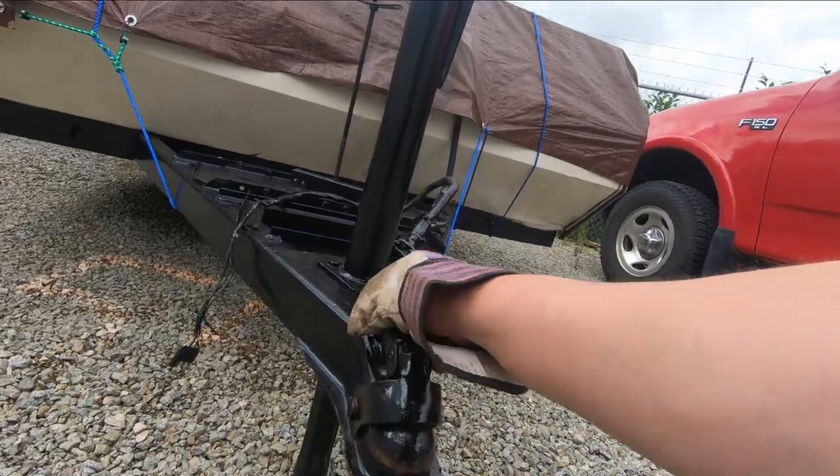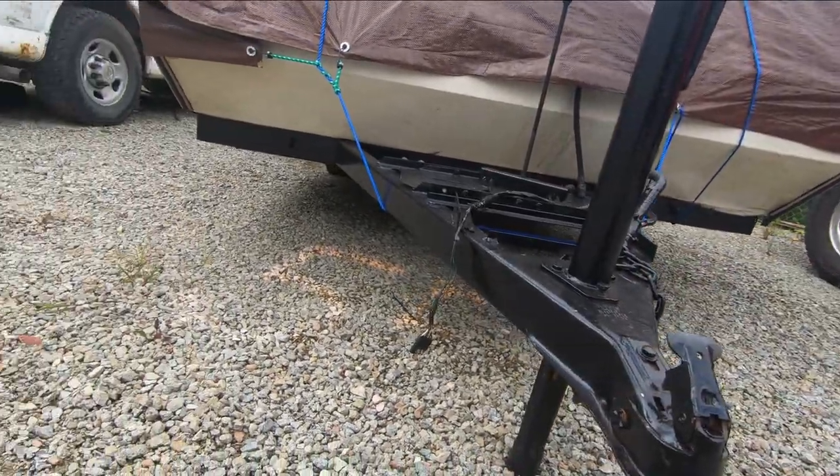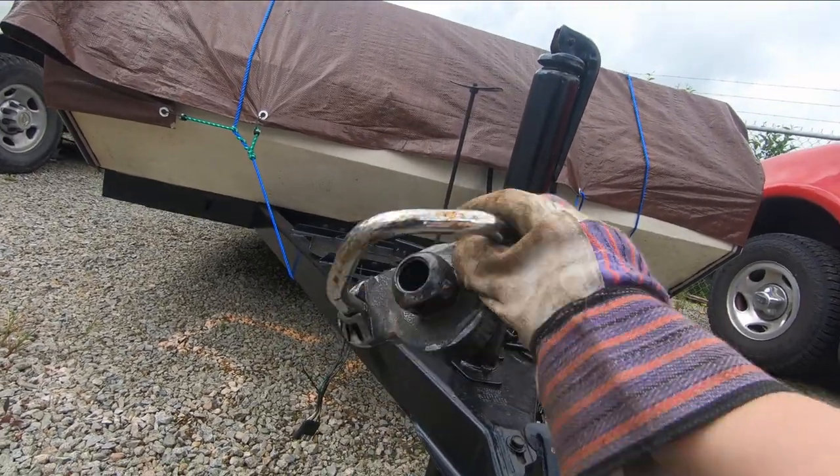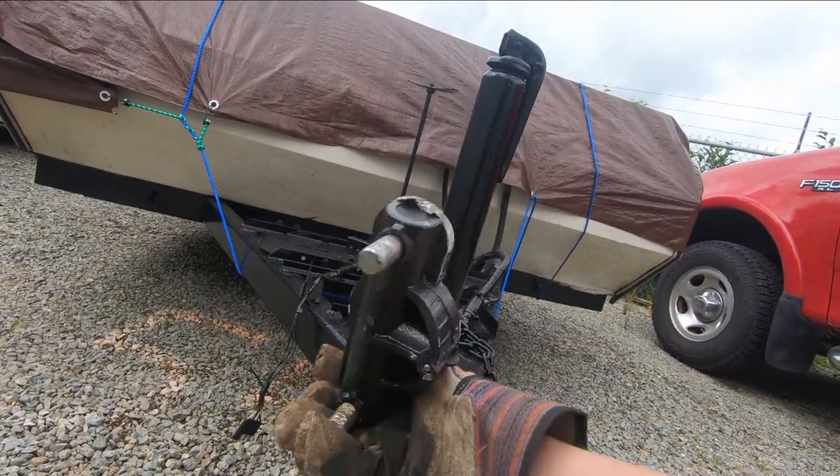Look at that — it's not even damaged. So do you really want to spend 50 bucks putting one of these on a trailer you're trying to protect? Is it worth it?